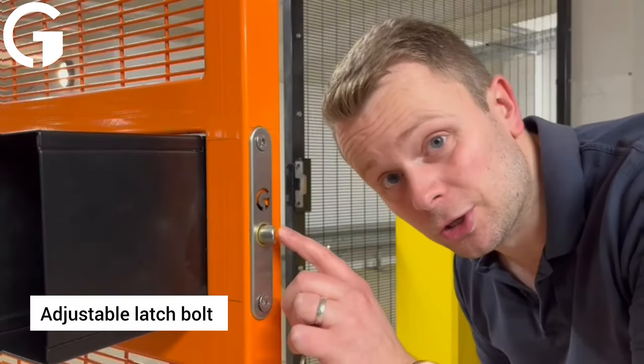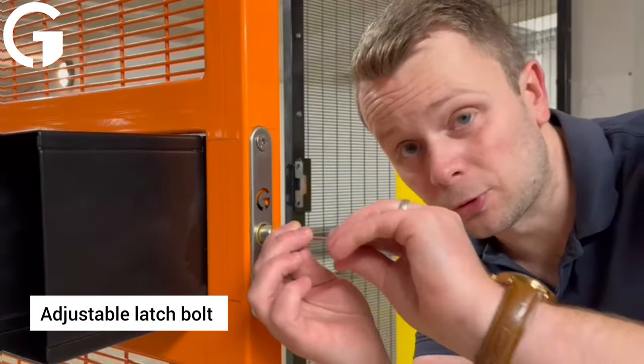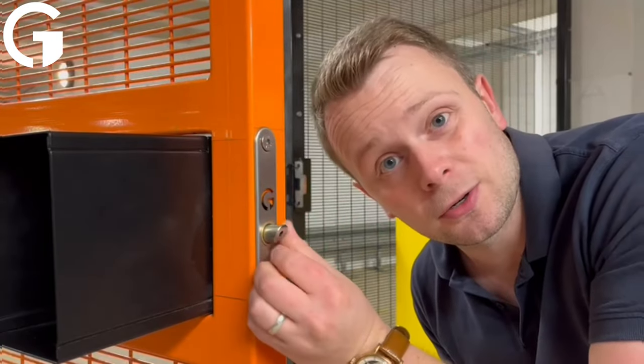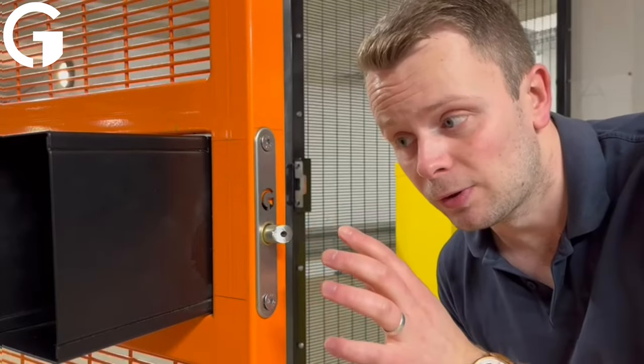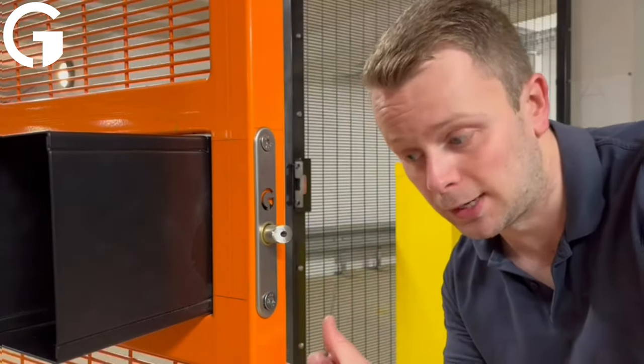Next, we have a fully adjustable latch. By undoing the grub screw, you can simply rotate the latch clockwise or counterclockwise to change exactly how much it sticks out. That's great if you have varying gaps between the gate and the hanging post.